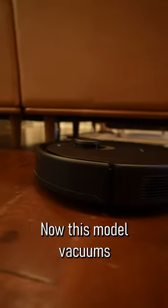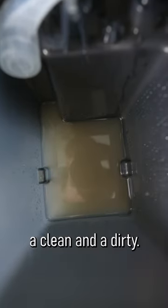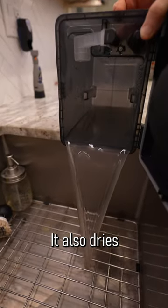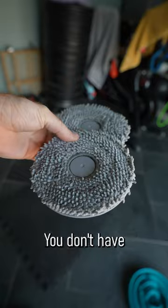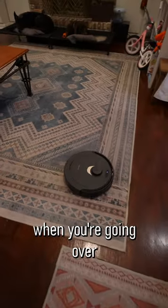This model vacuums and mops, empties itself, and also changes out the water. You have two buckets for water — a clean and a dirty. It also dries the mops after using them. You don't have to use the mops, and it'll lift up the mops when you're going over carpet.